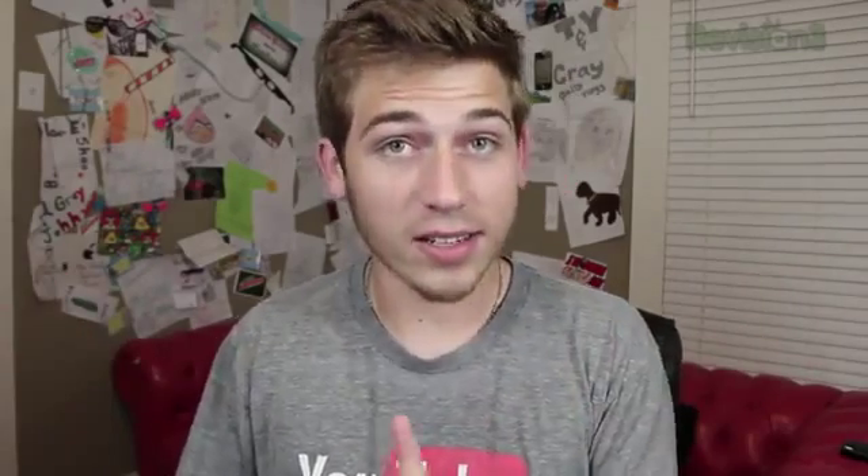Now let's talk pricing. The iPad Mini starts at $329 for the 16GB model, $429 for the 32GB, and $529 for the 64GB. The LTE model adds an extra $130 to whichever storage size you choose. I got the baseline WiFi model for $330. I would love to have LTE but I already have it on my iPad 3, so I haven't felt the need. I may end up selling my iPad 3 to get the new LTE iPad Mini though, since it's super fast and amazing.